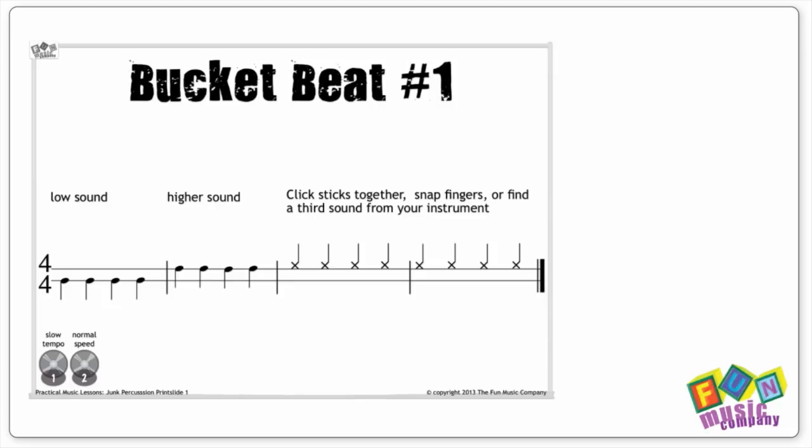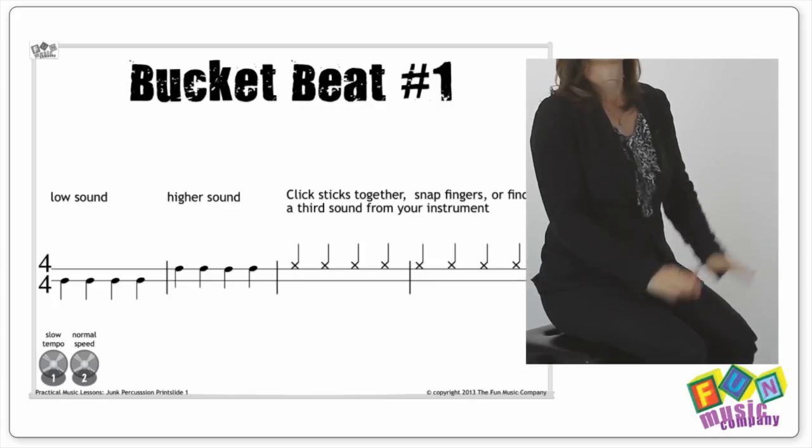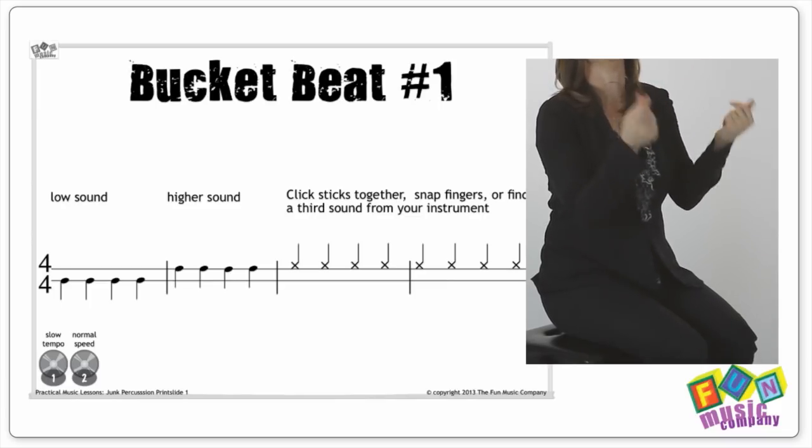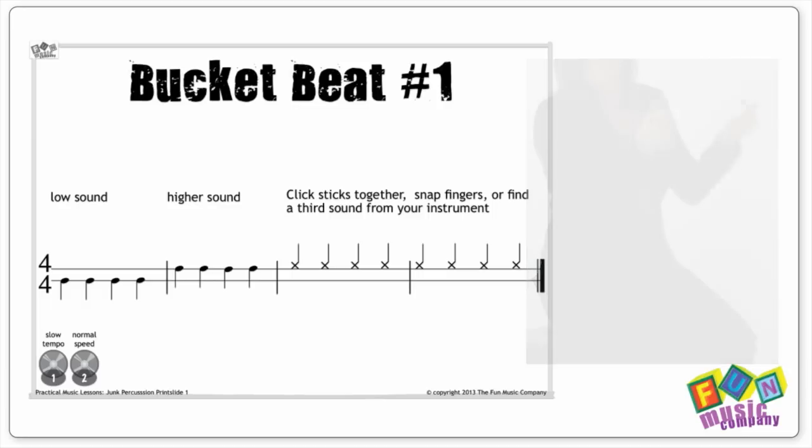Of course I wouldn't teach it like that straight away. Perhaps try doing it with body percussion first, using the hands on the side of the legs, the knees, and clapping. Once you can do that, you can try it on the buckets. Once they've earned the right, you can even hand out the sticks.